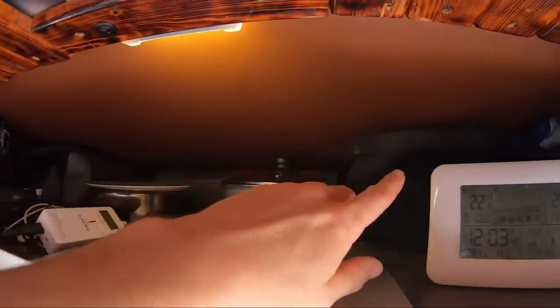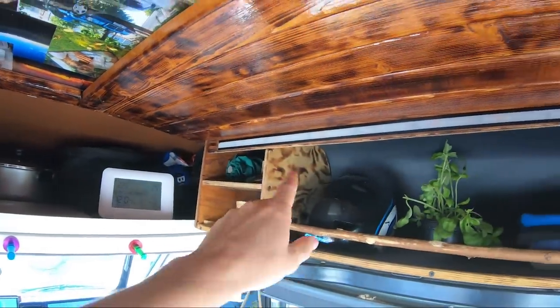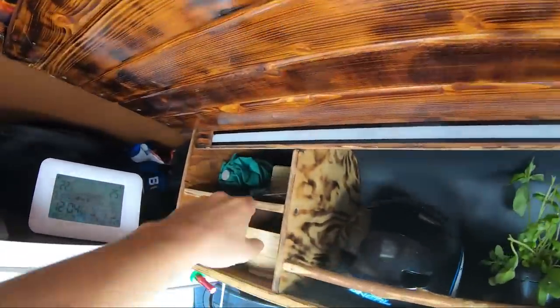Here I have a little shelf with a small light. Here I have another shelf with more room. Here I have a helmet, a little basil plant, a hand towel. And here I have a little space for everything.